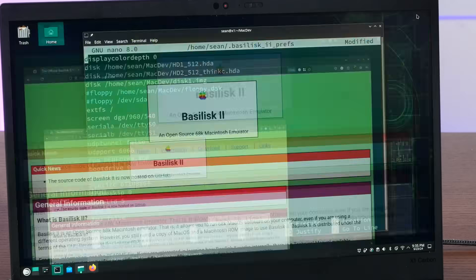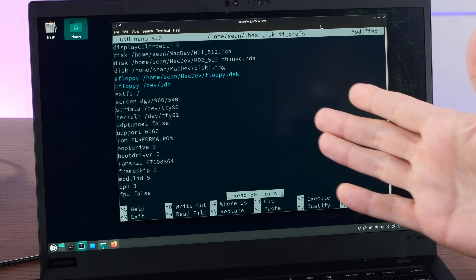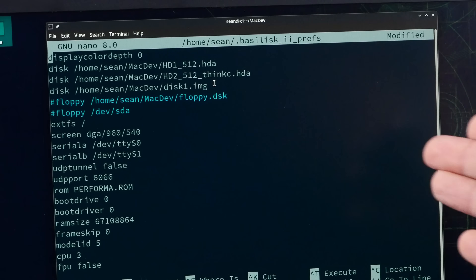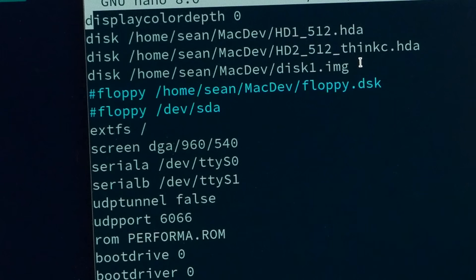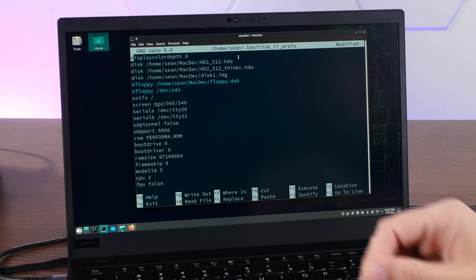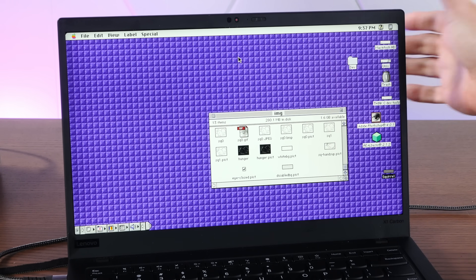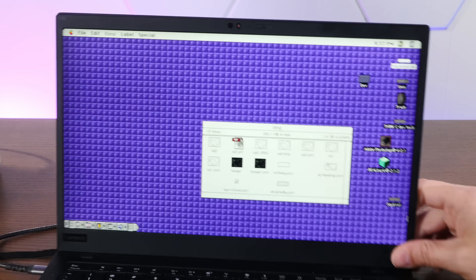I've done a couple of special things in my configuration. We can see the .basiliskII prefs, which is in your home folder on macOS or Linux. I've created a two gigabyte HDA file on Linux using the dd command, although you can also download some images from the Macintosh garden. I've also set up the screen resolution at 960x540 for a nice widescreen experience. When I run Basilisk II, we get a full screen macOS experience, and it really looks, feels, and acts like it's a classic macOS device.